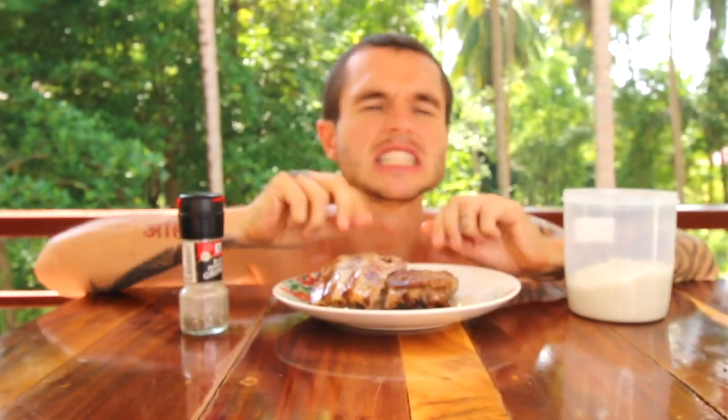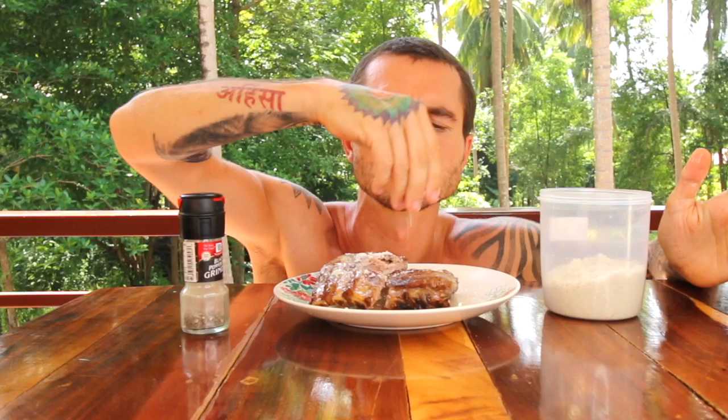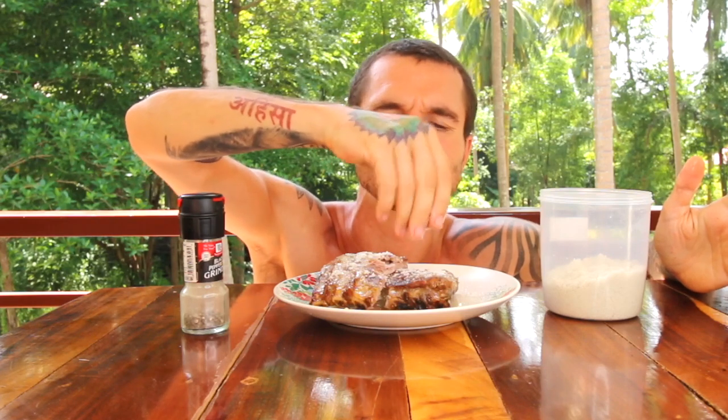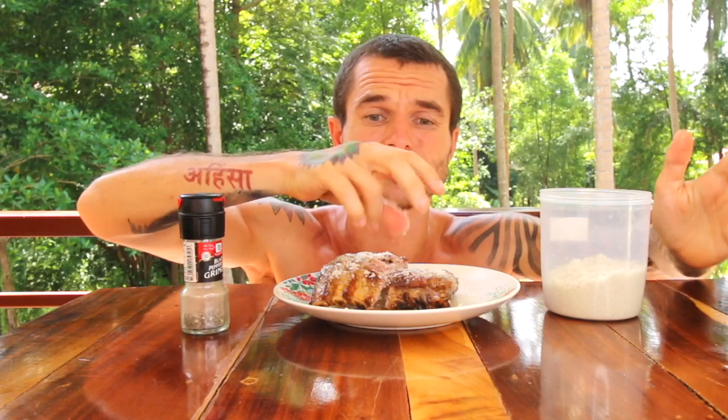I don't feel I need any salt at all actually, but I will add salt because salt is full of many different minerals and it's really healthy for us. I make sure I only use unrefined sea salt. Refined sea salt is just pure sodium chloride which is not good for you whatsoever. I'll put a bit of pepper on as well.